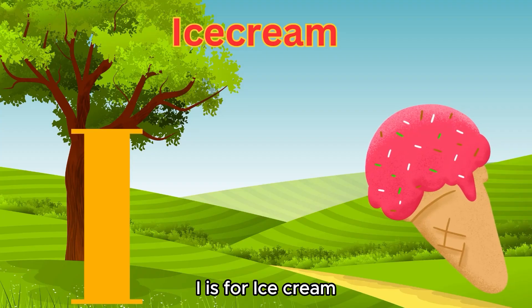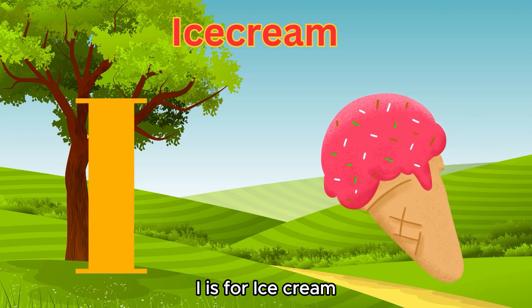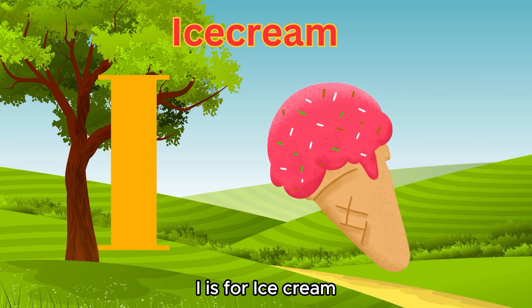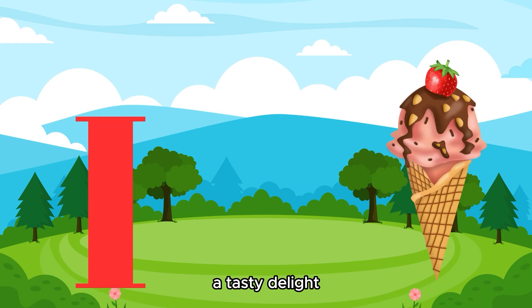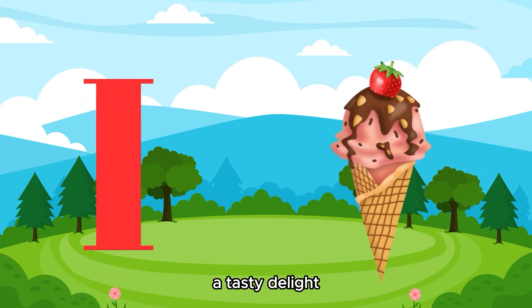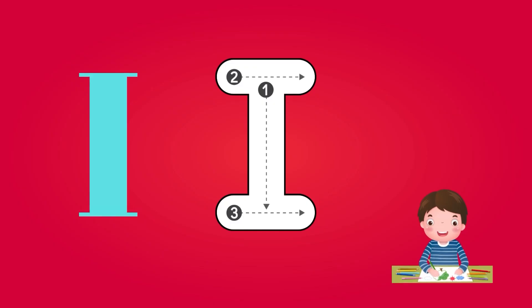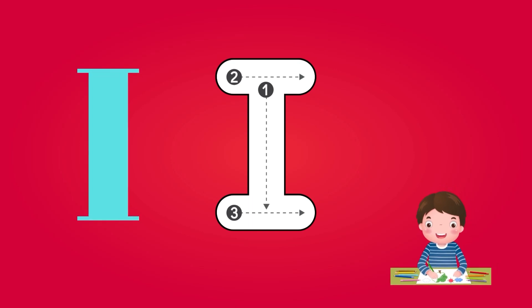I is for ice cream. Now it is time to write alphabet I.